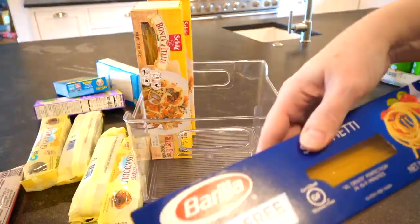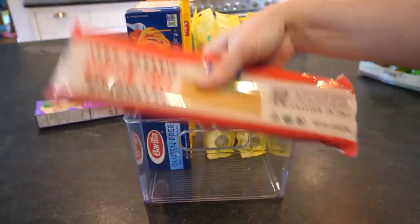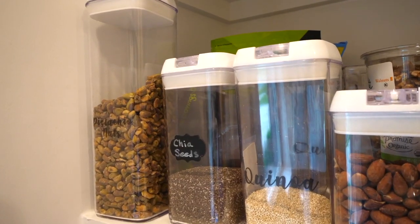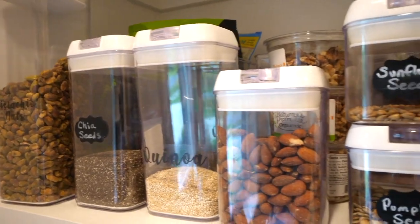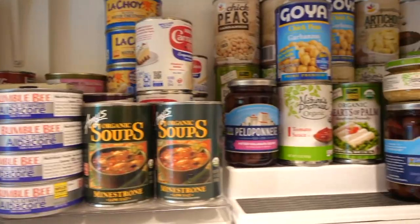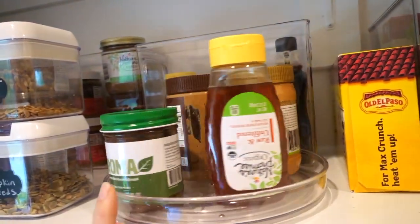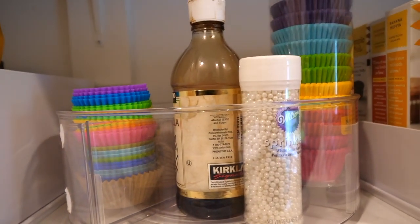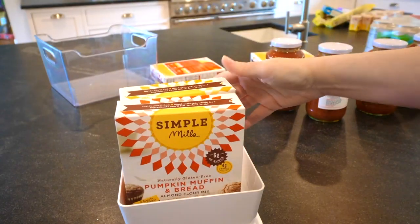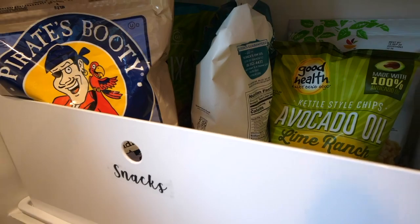The next category I'm organizing is pasta — we have lots of different kinds of noodles and mac and cheese. Then I continued by category: seeds and nuts, cereal, all canned goods go on tiered shelving, and food that is open and used regularly goes on the lazy Susan, as do baking supplies. Boxes of baking mixes fit really well in these shallow white bins, and big bags of chips fit really well in the big white bins.